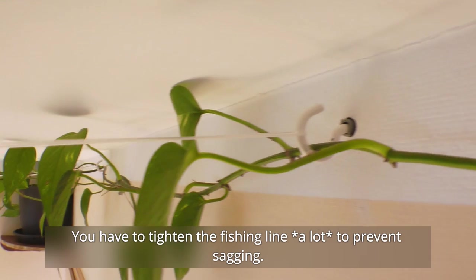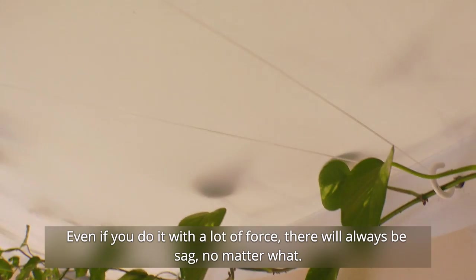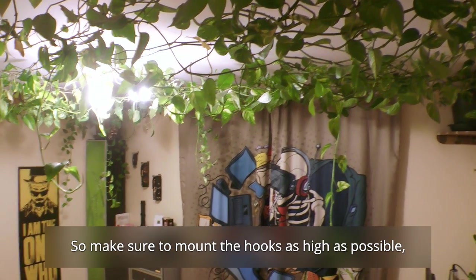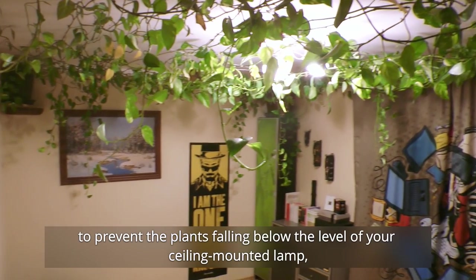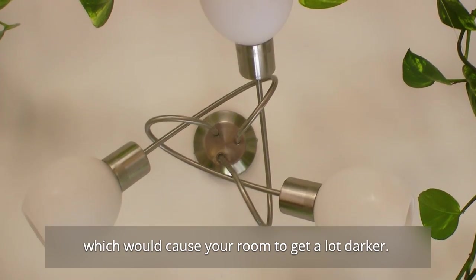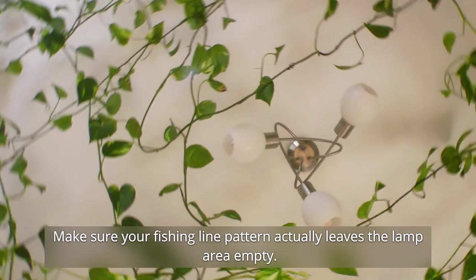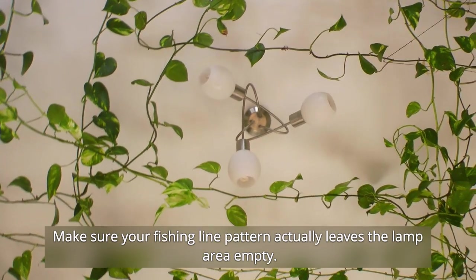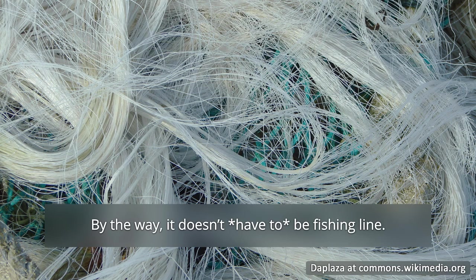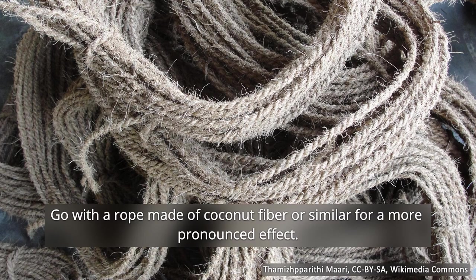You have to tighten the fishing line by a lot to prevent sagging. Even if you do it with a lot of force, there will always be some sag, so make sure to mount the hooks as high as possible to prevent the plants from falling below the level of your ceiling-mounted lamp, which would cause your room to get a lot darker. Make sure your fishing line pattern actually leaves the lamp area empty. By the way, it doesn't have to be fishing line — go with a rope made of coconut fiber or similar for a more pronounced effect.